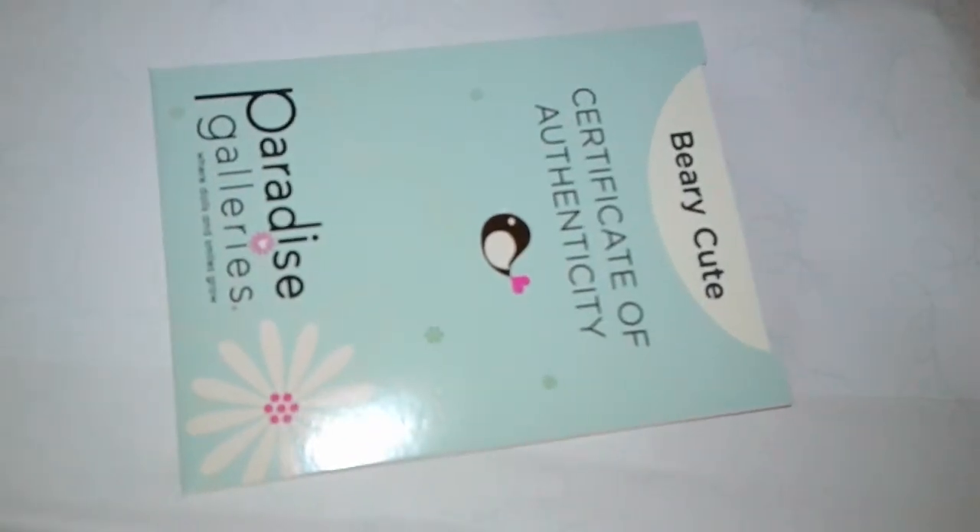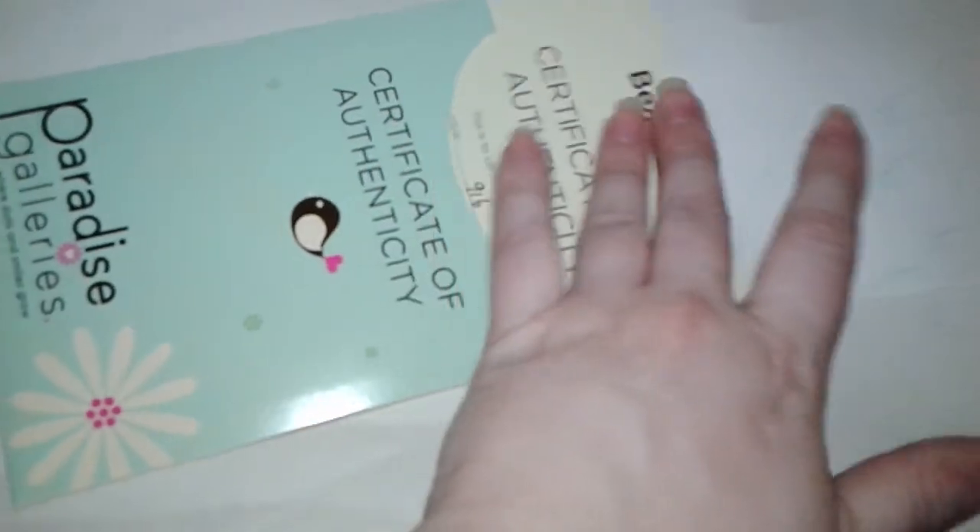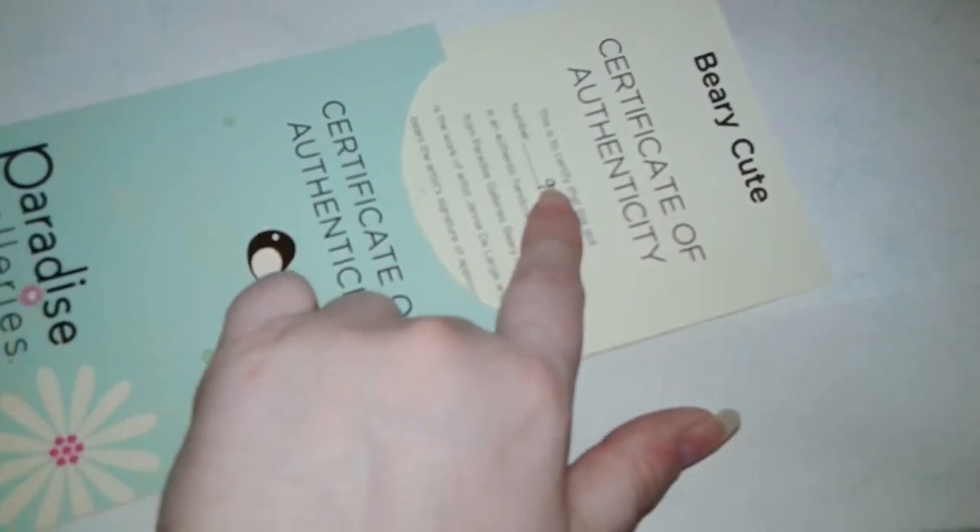I have the Berry Cute doll. This is her certificate of authenticity. She is number 916 and she has the artist's signature here.